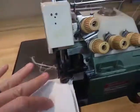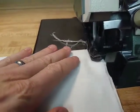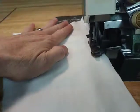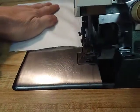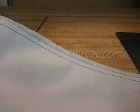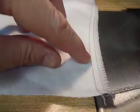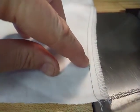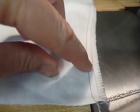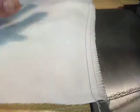Lift up the presser foot. And there's the stitch. It's a 10 millimeter stitch width. So from this outer edge to this thread, or from the safety stitch to this thread is five millimeters. And then from here to the edge is another five millimeters.